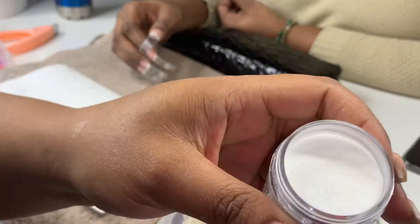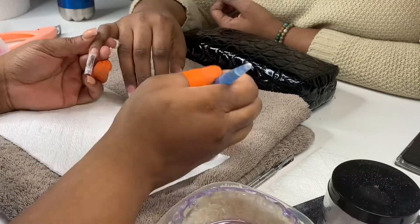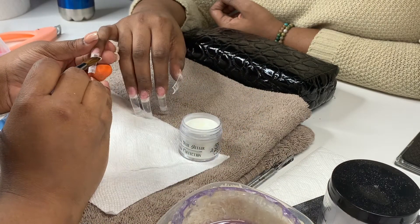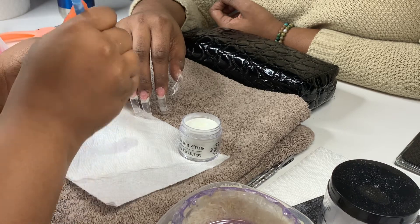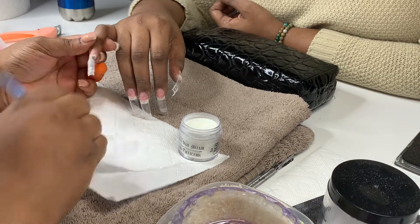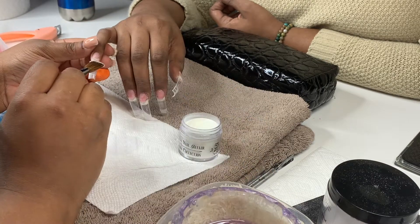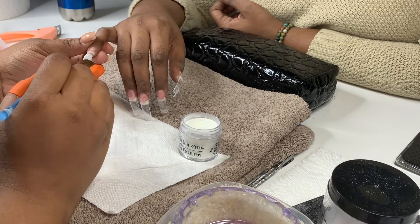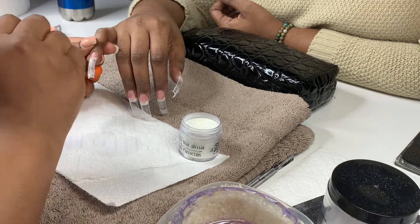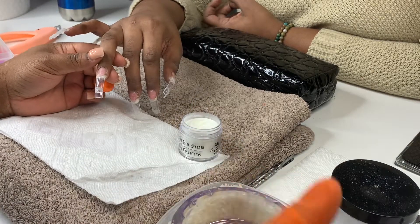So we're going to be starting off with the Secret Nail Affair Glow Collection — the color is GG if I'm not mistaken. I love it because it's glitter and it glows in the dark; the glow in the dark is just phenomenal. Our application is not going to be too thick — very thin — so you can see the actual color, because I'm going to cap the nails once I finish the ombre effect.